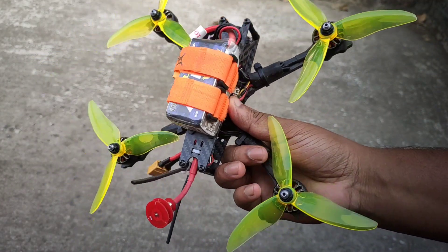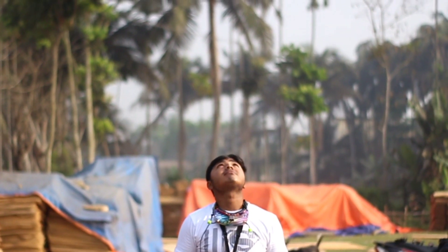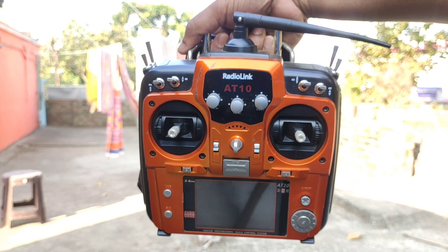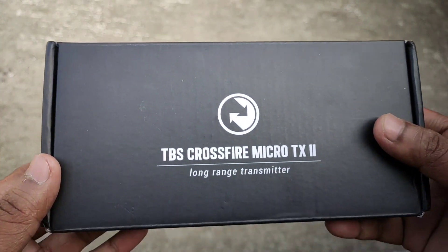A few months ago I made a racing drone to fly faster, but I want to go far. I have a big issue with my 2.4G transmitter range, so I decided to change it.